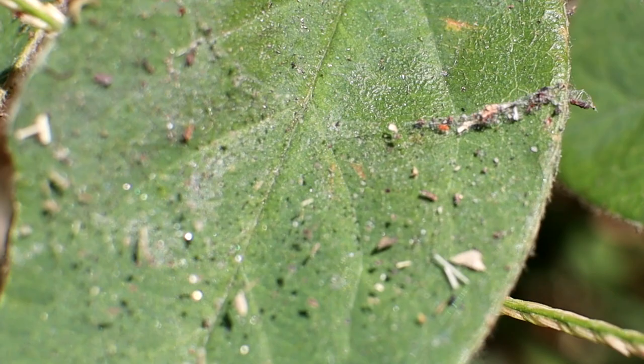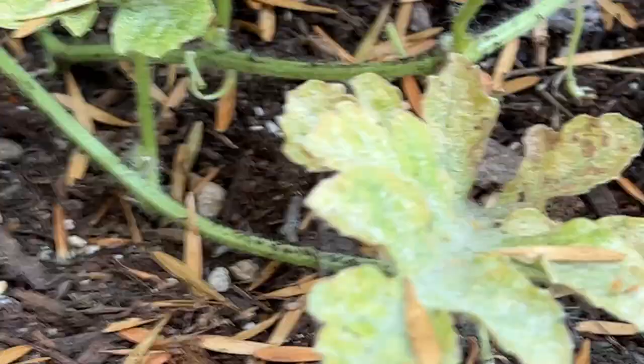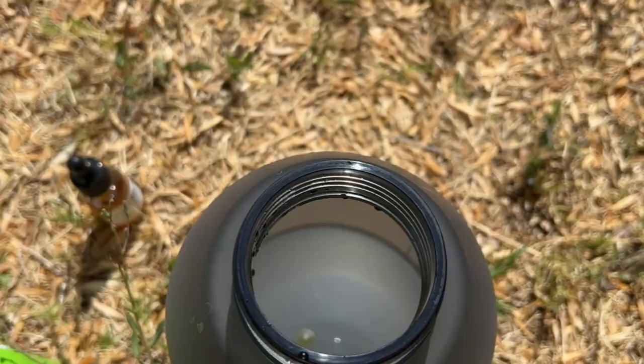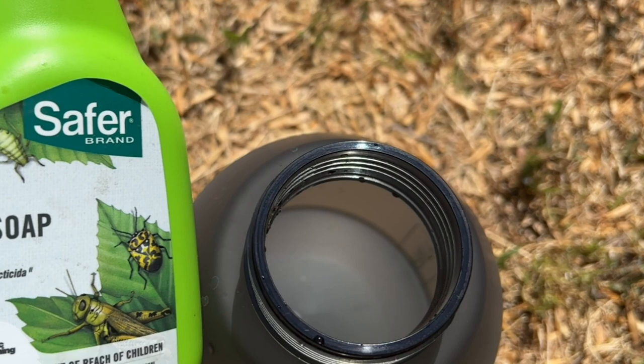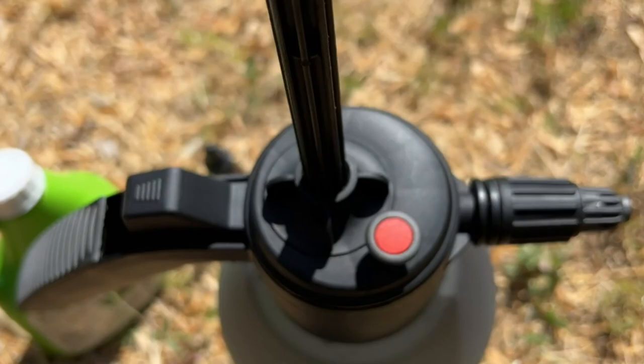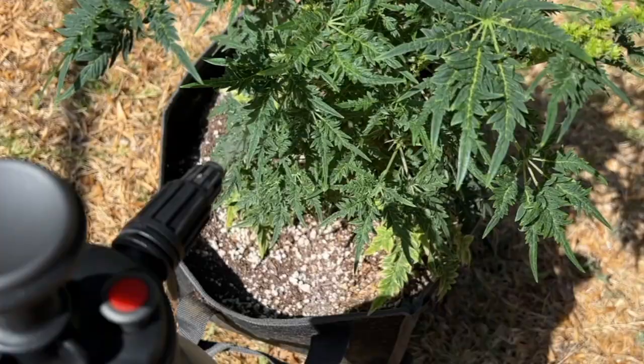Next, the simplest way to stop the active spider mites from spreading is to use an insecticidal soap, which can be purchased online or made easily with 2 tablespoons of liquid dish soap and 2 tablespoons of vegetable oil mixed in a gallon of water. Insecticidal soap will kill the spider mites on contact, but once it dries it's not effective anymore, so you'll need to spray thoroughly, especially on the underside of your leaves.